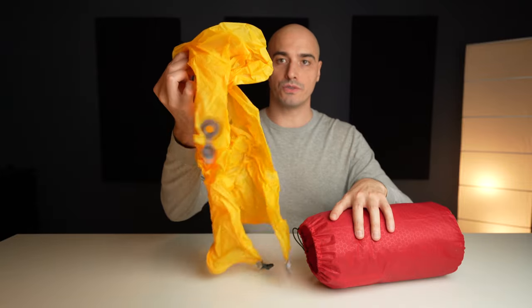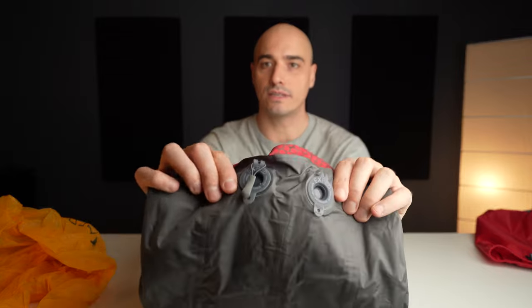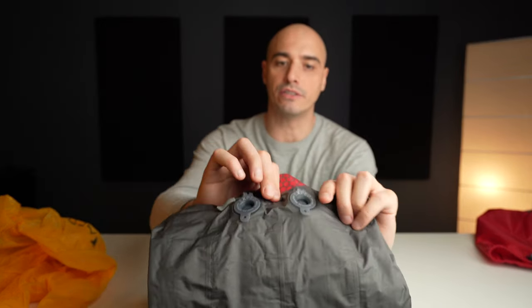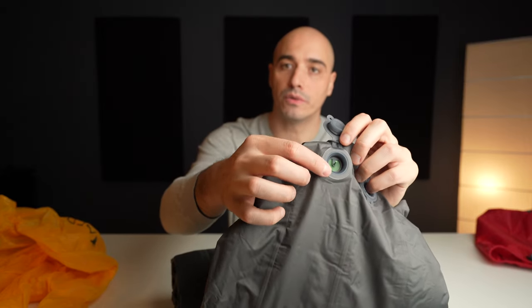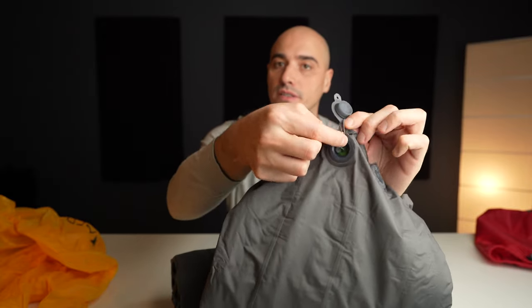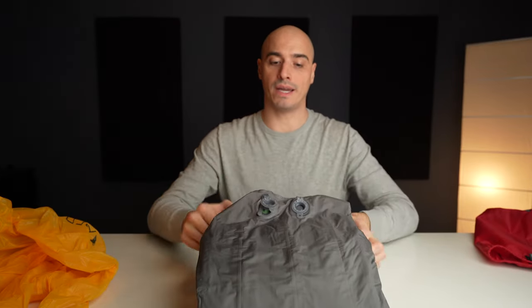Let's get it all out. The pad has two valves and this is a really good system. One is only for deflation so it stays fully open. The other one has a valve you can press to release some air, and if you want to fully get rid of the air there's a small piece you can stick into it to keep it open. The valves are on the bottom side of the pad.